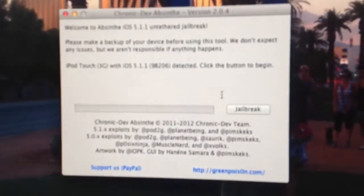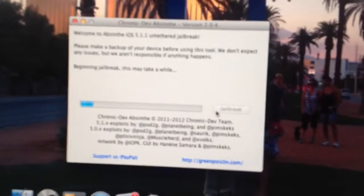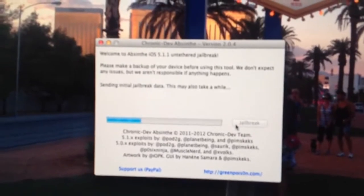Anyways, let's get started. Pretty much the program runs itself — you don't have to do DFU mode or any of that other stuff. What you want to do is plug it into your system, it'll read it, and you'll be able to just click jailbreak, and it'll pretty much do all the work by itself. I'm going to play in real time — I'm not going to skip like all the other videos, which makes it hard — so you can see exactly how it is done.